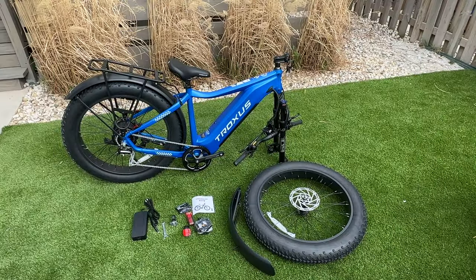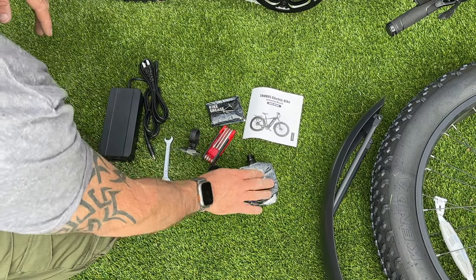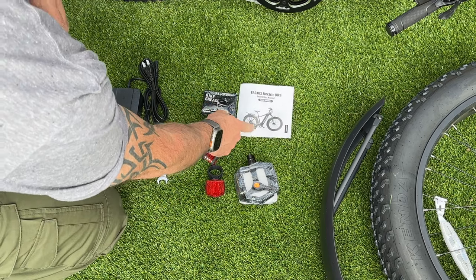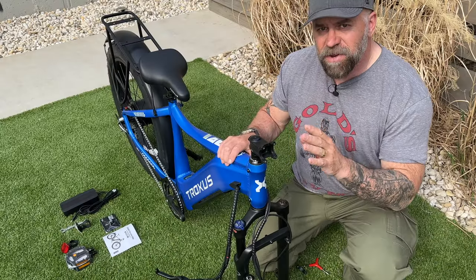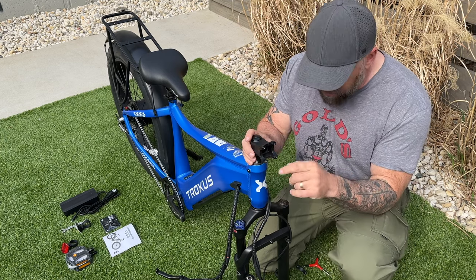This is everything that is in the box. You have your battery charger, your multi-tool, some pedals, a couple of reflectors, a wrench, some bike grease, and your instruction manual. A front fender and a front rim and tire. It doesn't look like there's going to be a whole lot of assembly to this bike, which is great, and it does come with all the tools that you would need to put it together.